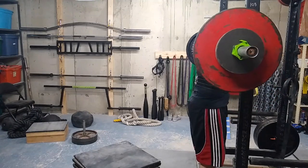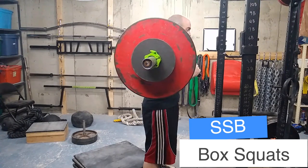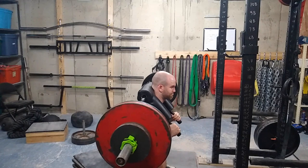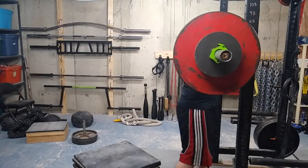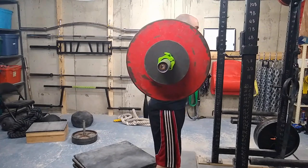All right, what's up everyone, welcome to another episode of the Strength Classroom. Just a friendly reminder — like these videos if you want them to keep coming; I want at least 50 likes on each video and then you will get a brand new video. This is my dynamic effort squat workout.